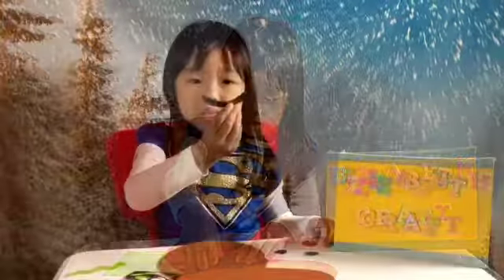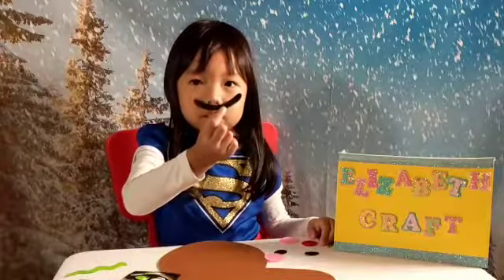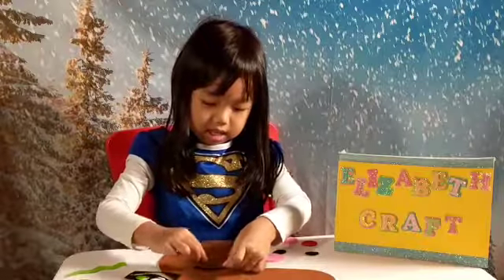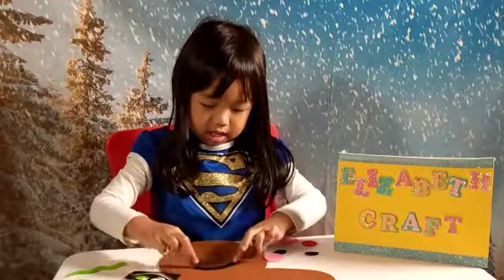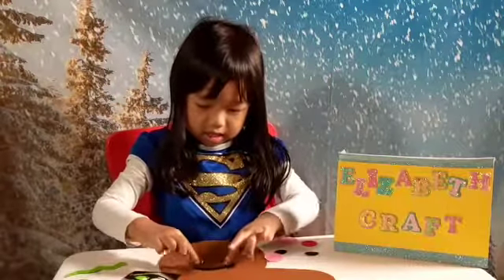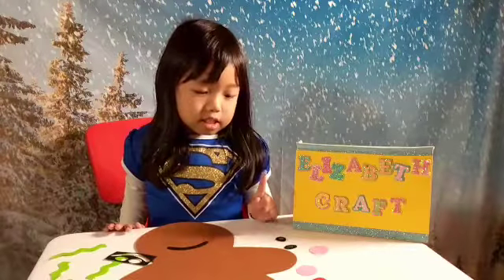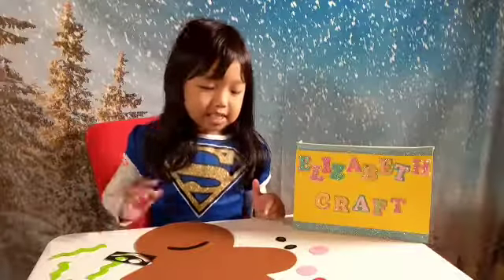Let's start with the mouth. Next we're going to do the cheeks, the nose, and the eyes. Little teeth.